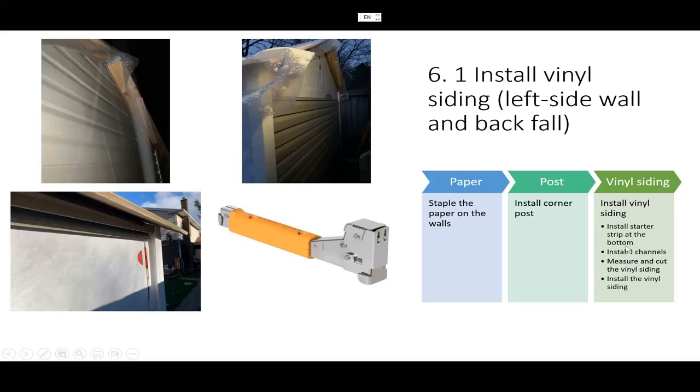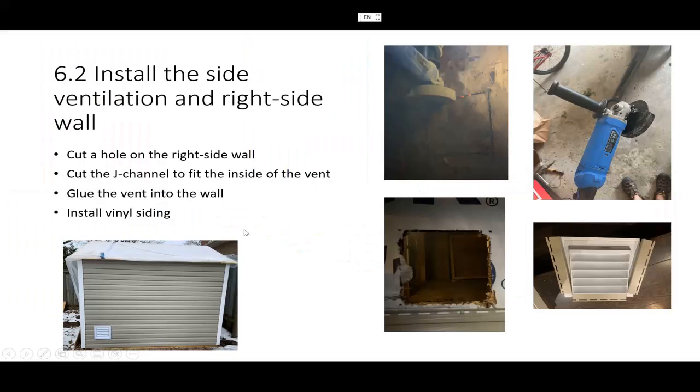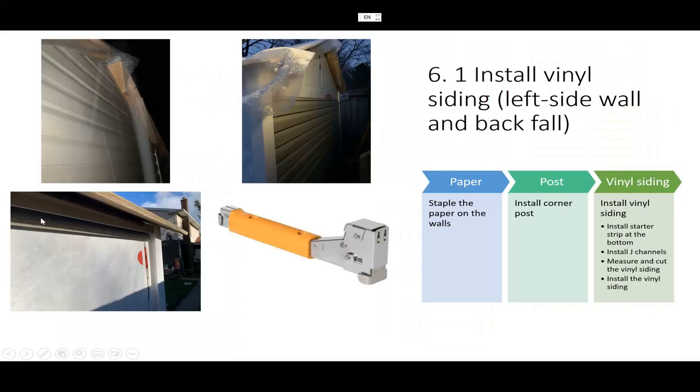Install the starter strip at the bottom, then install the J-channel. It's called J-channel because of its shape. So you have the starter strip on the bottom, J-channel on the top, corner posts on the left and right — this forms a frame. Once you have that frame, you measure and cut the vinyl siding, then install it.